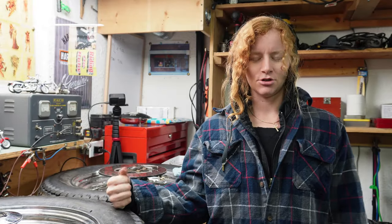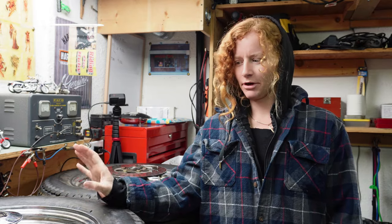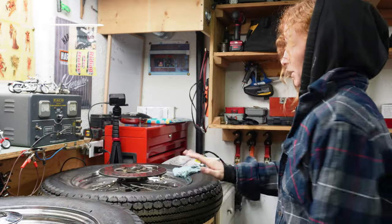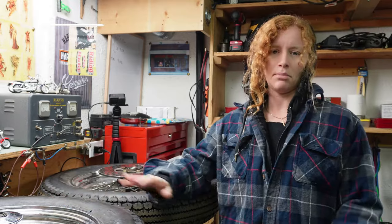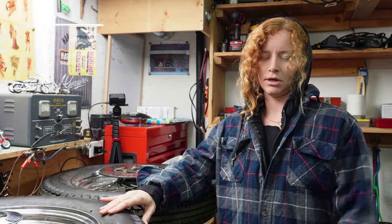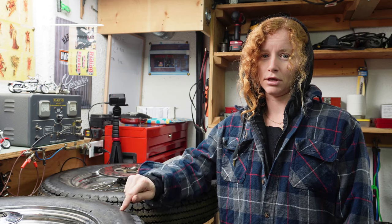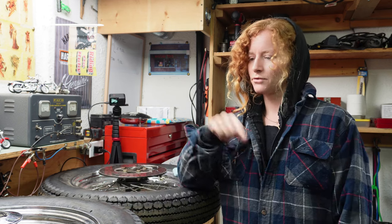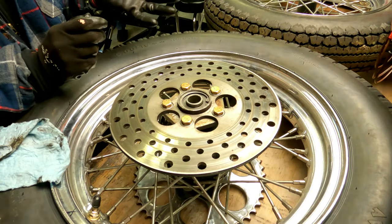Hello everybody, welcome back to my channel. I'm digging into this fx2fl project and we're going to start off with the wheels. Right now I'm just going to be taking it apart as much as I can without removing the seals, just have a look in there and see what those bearings are looking like, and then we'll go from there. So that's the first job.